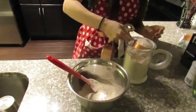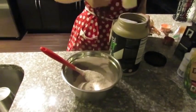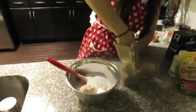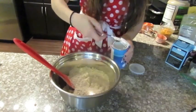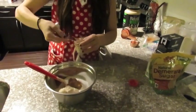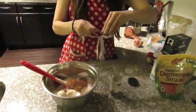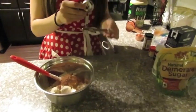Hi guys! Alright, so you're gonna start by adding one and a half cups of whole wheat flour, then two scoops of vanilla protein powder, then one fourth of baking stevia, and two tablespoons of white brown sugar, then two teaspoons of baking powder, three teaspoons of pumpkin spice, one teaspoon of cinnamon, and half a teaspoon of nutmeg.